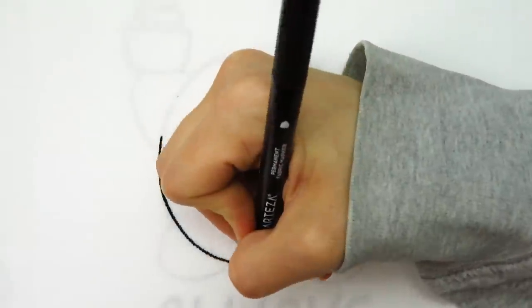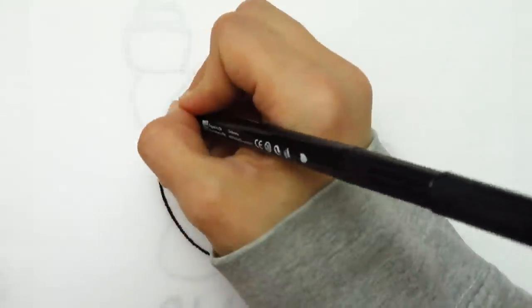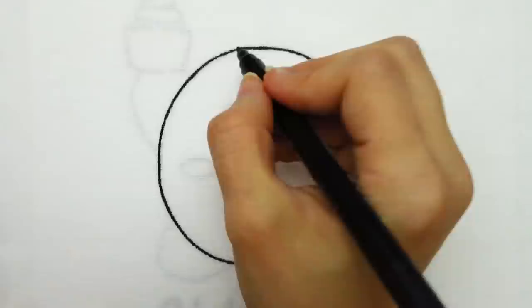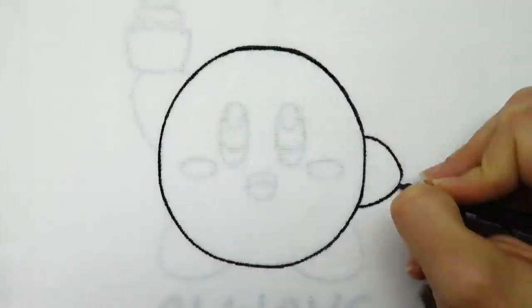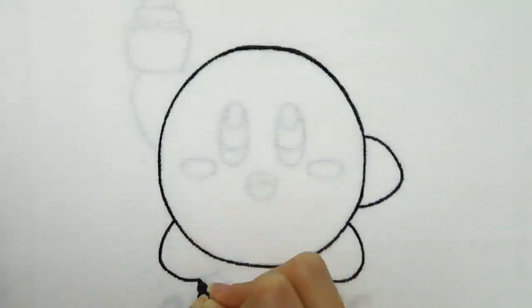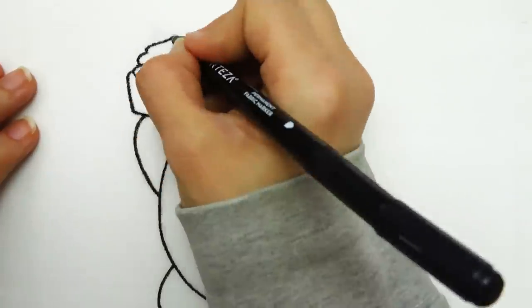My design is of Kirby from the Nintendo games — he is holding a cupcake and under him it says 'always hungry.' Kirby eats many things, so I thought I'd include something that involved eating. I've been trying to watch what I eat and be healthy, but I just want to eat cupcakes and junk food — I think that's where the inspiration for this design came from.